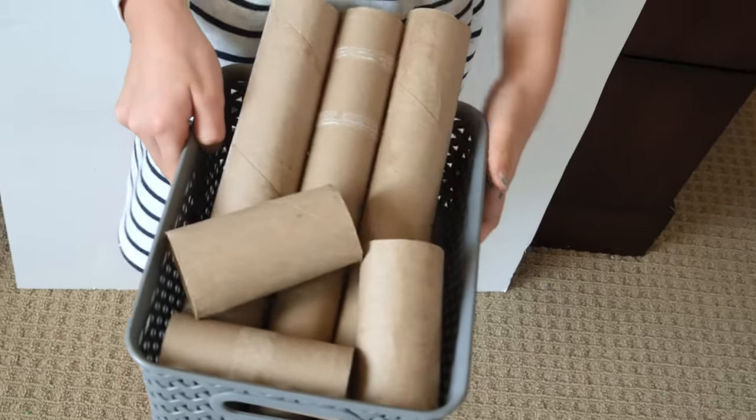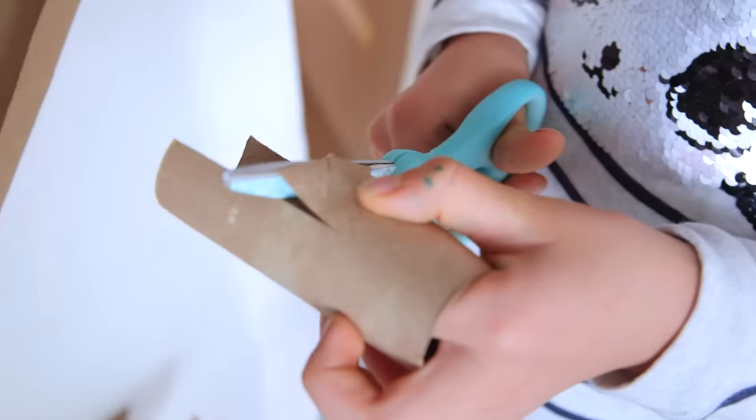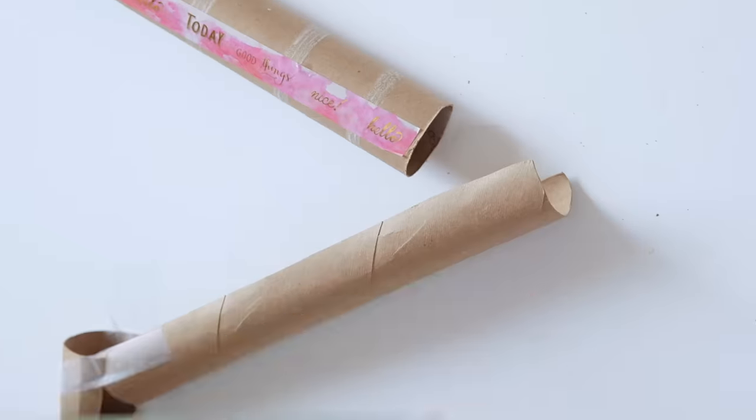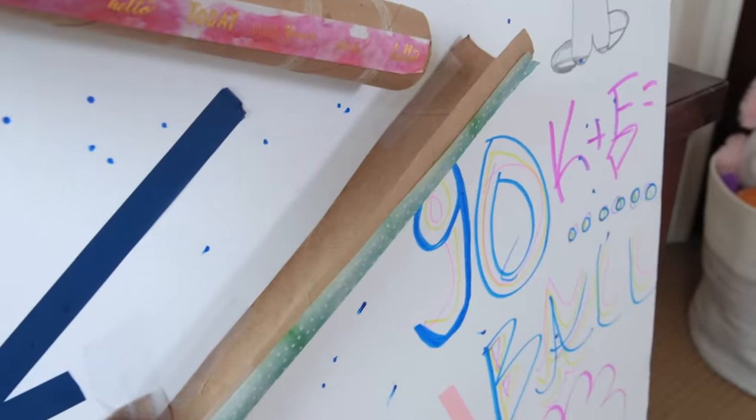Bad news? You're out of toilet paper. Good news? You've got an awesome STEM project. Just cut up and strategically tape up your empty rolls. Decorate to your heart's content and then watch a ping pong ball make its way through the maze.